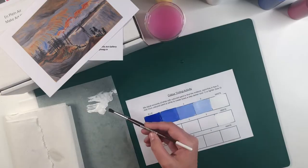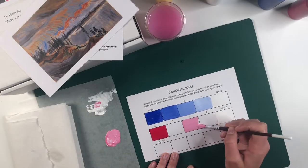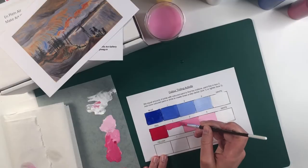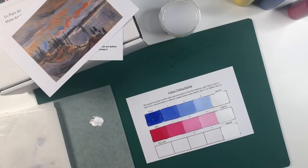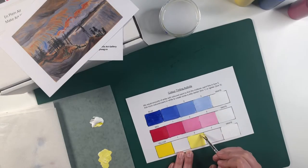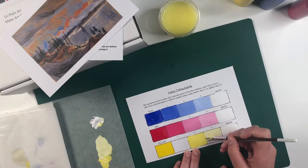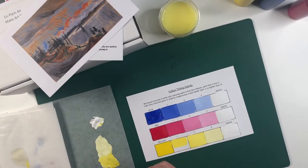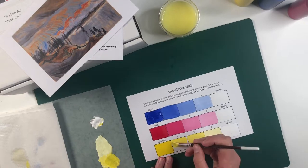Try doing this again with the red and the yellow paint. You might notice that with darker colors like blue and red it is possible to make even more lighter tints than just the three boxes on this page, but since yellow is a lighter color already there may not be as many lighter tints that can be achieved.